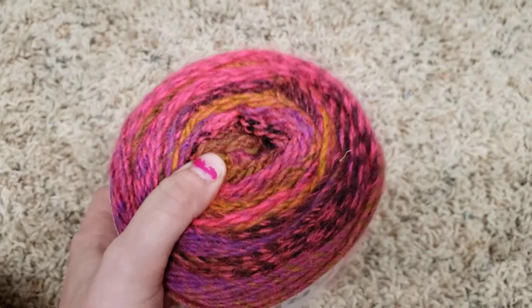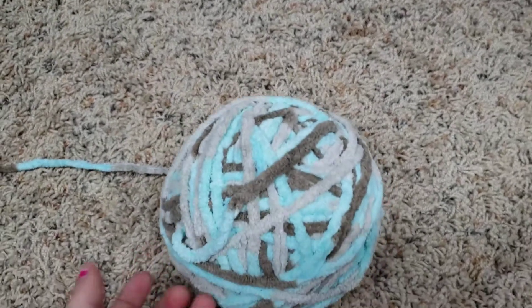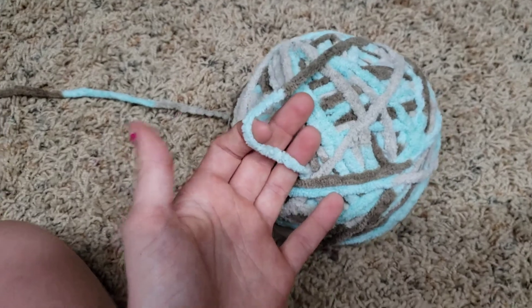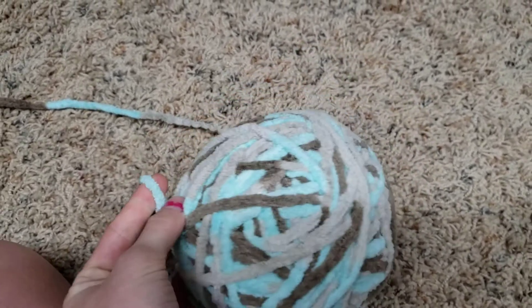It works super well. To end this video, here's another yarn my Addi does not like: my Addi will not use the Bernat Baby Blanket yarn. It refuses — it's just too thick and the gears get full.